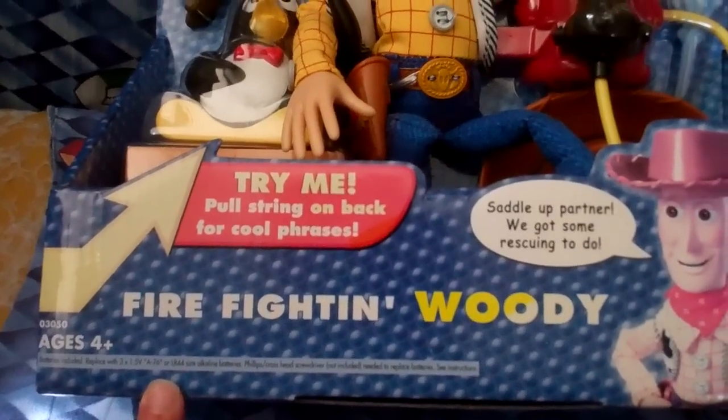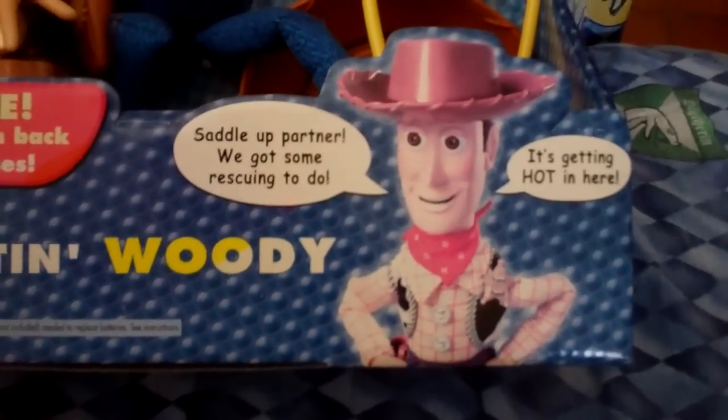It's for ages four and up. 'Saddle up partner, we got some rescuing to do.'